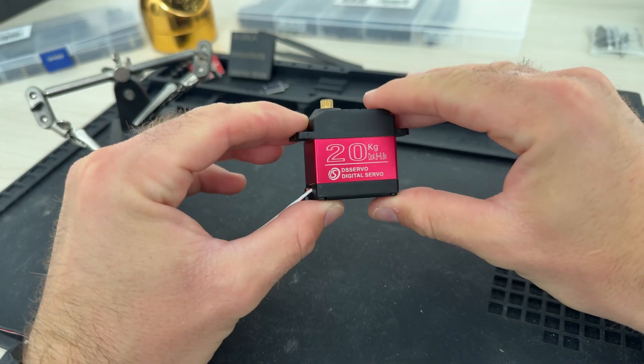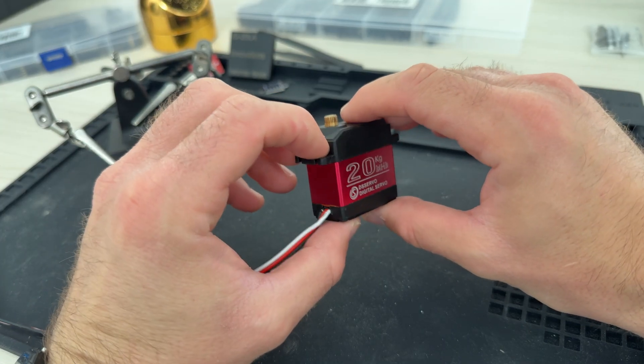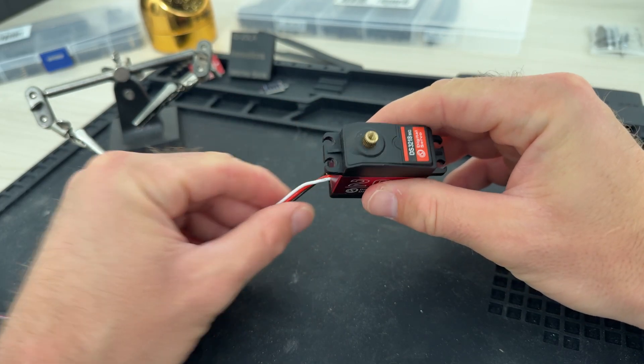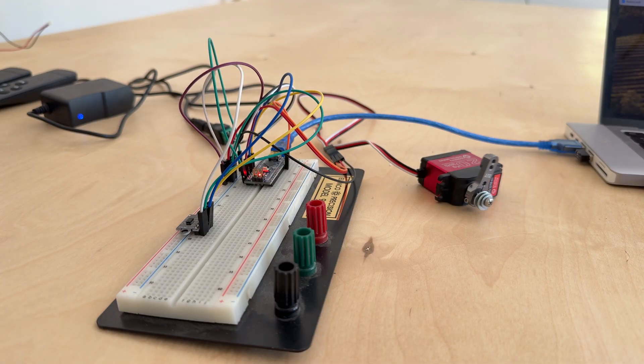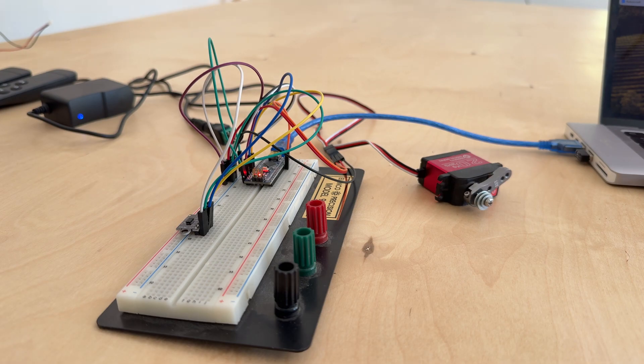The first obvious problem we need to solve is a lid for this container — something that will open and close to keep unwanted guests out of the dog food. The best way to do that will be to use a servo motor. Servo motors are really cool; this one is a particularly beefy one with a 20 kilogram rating. They allow you to provide a PWM input along with power and ground, so we can precisely control the rotation using a microcontroller.